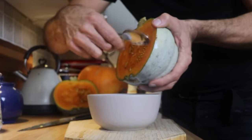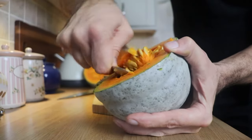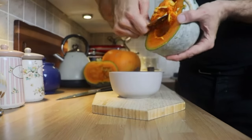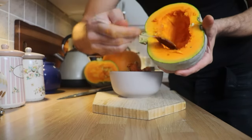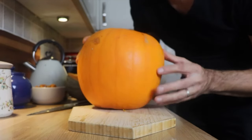First things first, we're going to de-seed the pumpkin, similar to de-seeding a melon — cut it in half and scoop out the insides with a spoon. Make sure you keep these seeds to one side. Scrape the pumpkin nice and clean. Good firm flesh on this one.